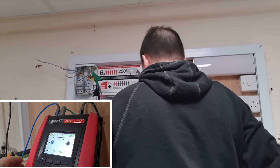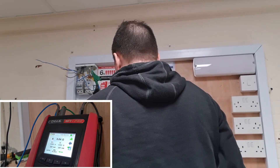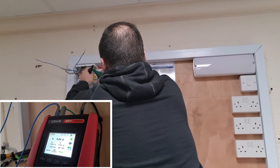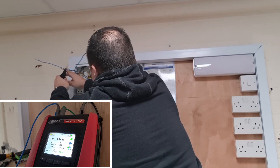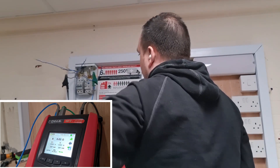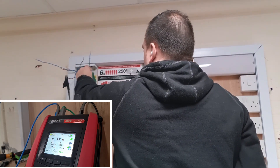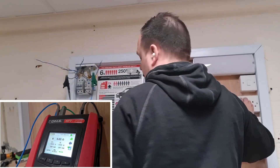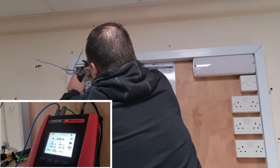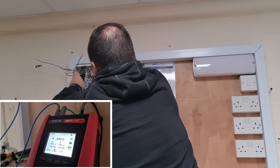I've zeroed the leads off already. We're going to do an end-to-end measurement on the neutral first — that gives a reading of 0.04 ohms. If we do the line conductor the same way, end to end, we get 0.03 ohms. They should be largely the same because they're the same size conductors; however the tails at the consumer unit are slightly longer on the neutral leg, which could account for a small discrepancy. Don't be put off by slightly different numbers as long as they're in roughly the same ballpark.